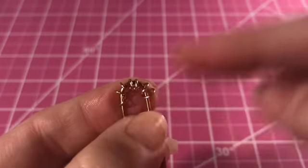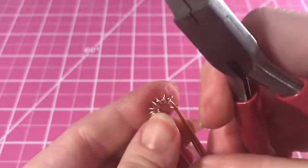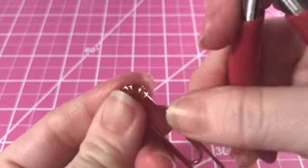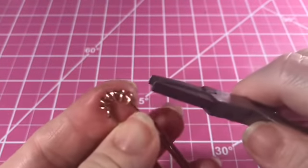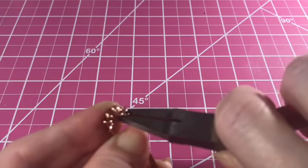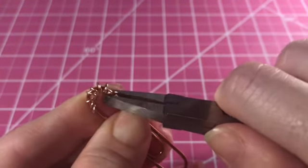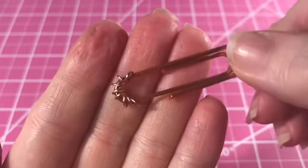I add the charm right in the center of that loop so I don't have to worry about it falling off the paper clip. That's just one other way I keep those charms in place. I'm showing this in slower motion so you can see — once I clamp it, that doesn't even move. I kind of run my finger across it just to make sure there's no little sharp edge that you could catch on.